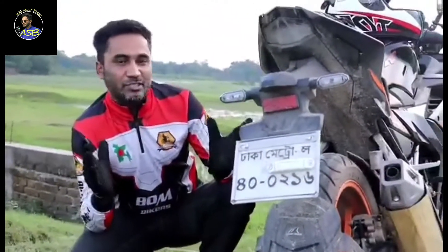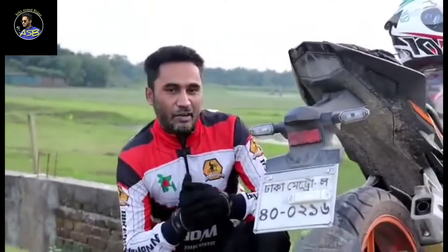This is a special thing that we hear from this bike. This is the sound. We hear the sound. I can hear the sound.